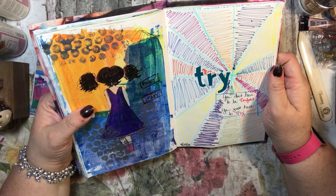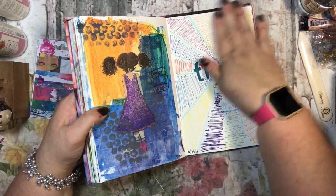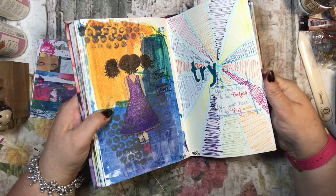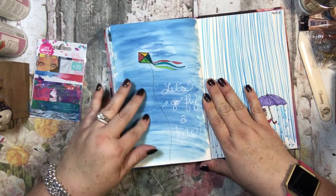This one says 'try — you don't have to be perfect, you just have to try.' I had gotten some new pens and wanted to see what colors they were, so I laid out all the different colors. Then here this one says 'let's go fly a kite.'